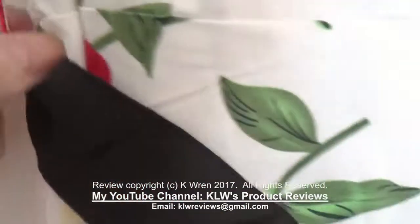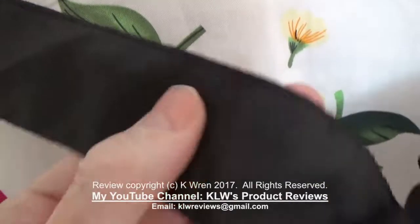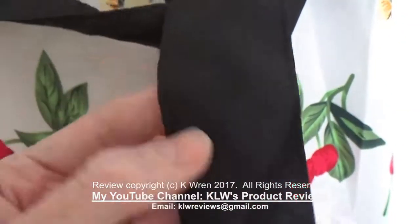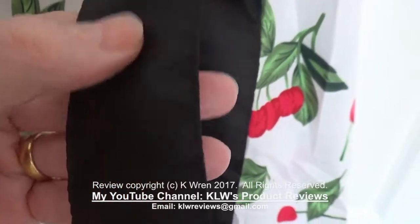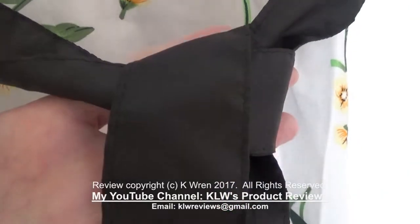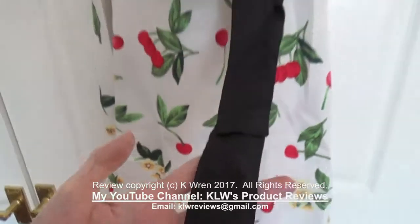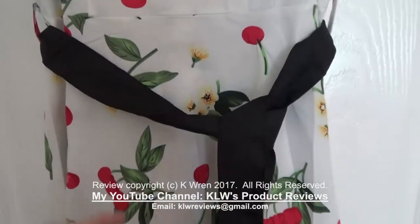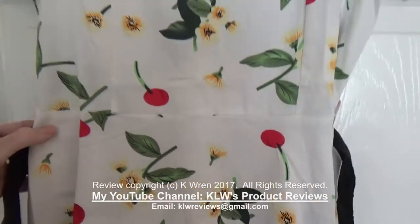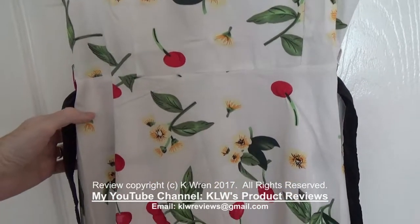There's a belt with belt loops, but what I will say about the belt is it's not quite consistent with the quality of the dress itself. It's made from a black polyester fabric, literally just hemmed at each side, and then you can either tie it at the side, the front, or the back. Personally, I think it cheapens the dress slightly, so I think it looks better without the belt, which then doesn't lose its shape in any way and actually possibly looks better.